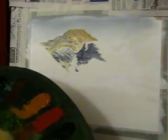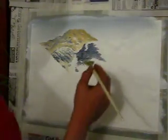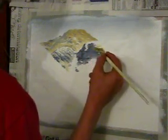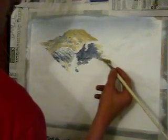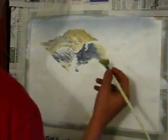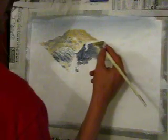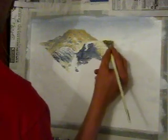Before I go any further, I'm just going to go back into this mountain colour, the light, and then just in here, I'm going to apply some of that colour in between these shadows, so we've got some light spots in there as well. All I'm doing, I'm just looking on the picture to find the light areas, the highlighted spots, and I'm just popping that up in there. I should have done it first really, but it doesn't matter.